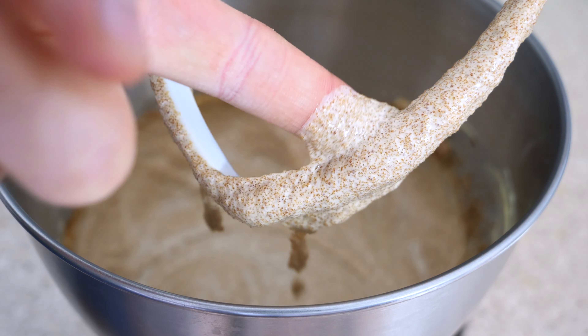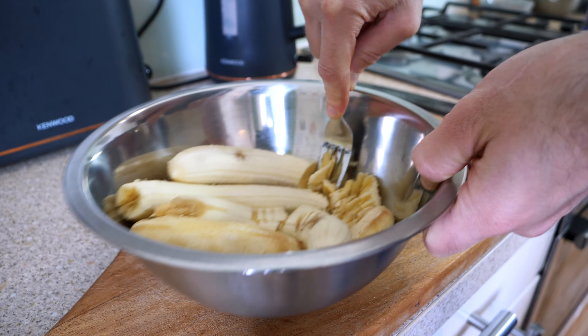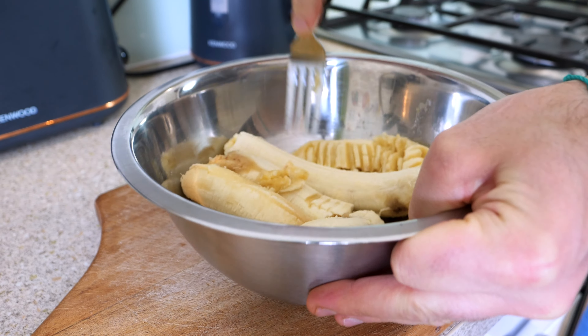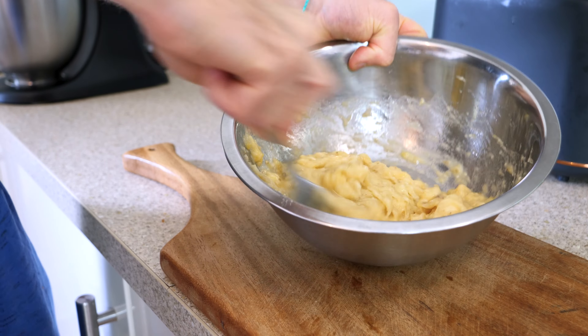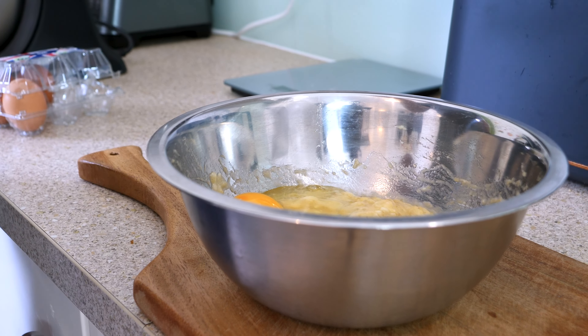The secret to good banana bread is having bananas that look really overripe. Some of these have been in the fruit bowl for like two weeks — they're super brown and super overripe. These are going to be perfect: beautiful, sweet, easy to mash. These are the kind of bananas you want. We're going to take five large overripe bananas, peel them, and place them into a bowl, then mash them with a fork or potato masher until they're nice and soft, like a puree.